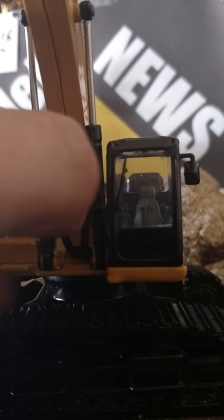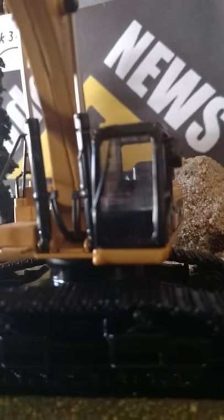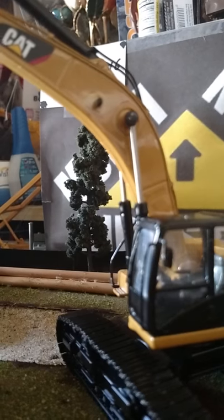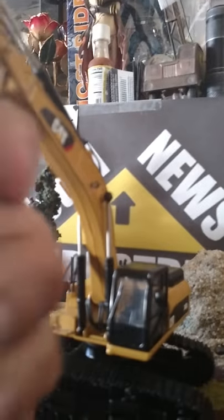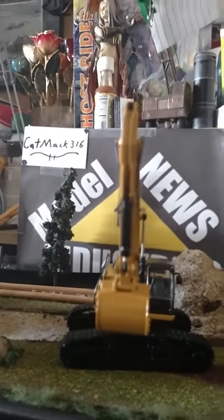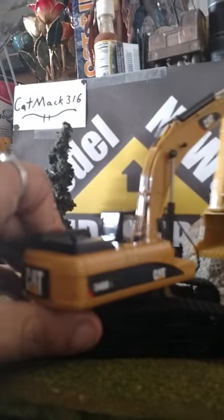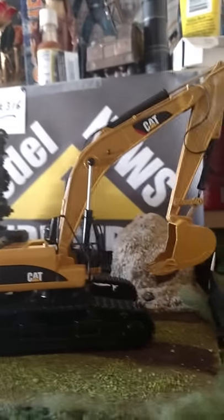I don't understand why they have the black front window. You've got nice hoses right here that are rubber — like a hard rubber — and you can see all the hoses going up to the casting. You've got boom lights and cab lights, but they're not painted in, so I'm gonna paint them in. It turns very nicely at 360 degrees.